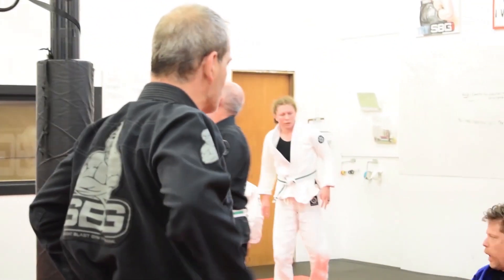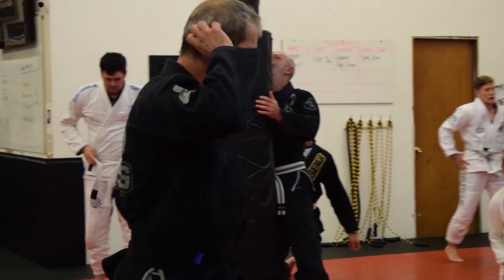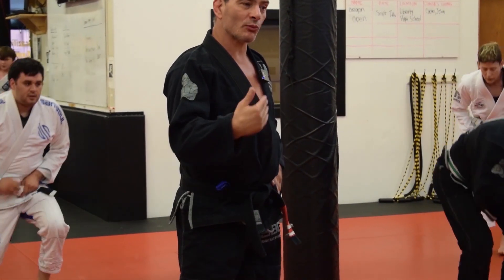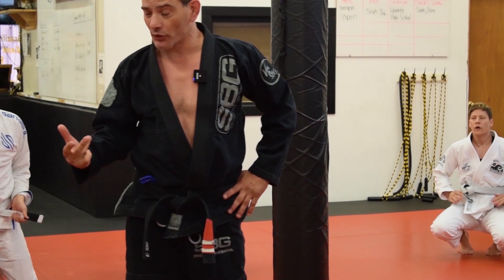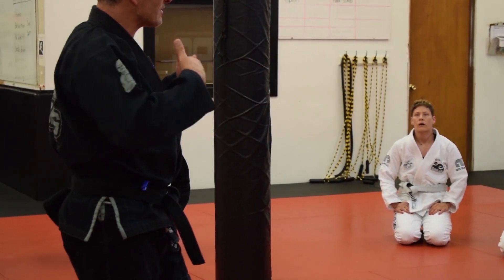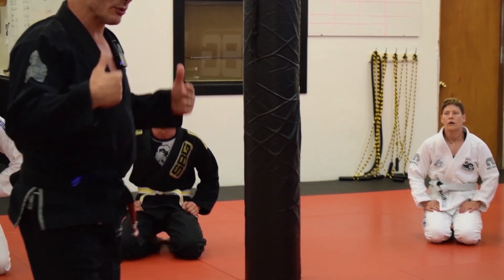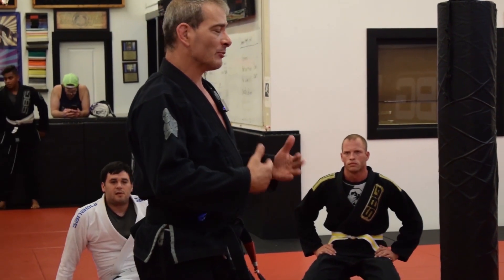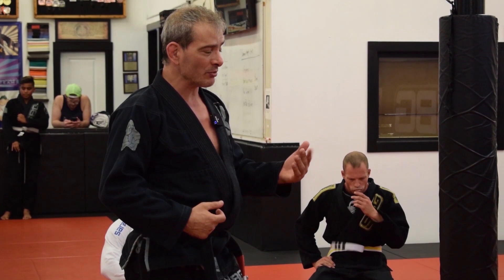We're going to do some cross side top tonight. I want to start with a cross side top position that isn't worked that much, but I think it's super important. We work a lot controlling the shoulder line in cross side. Sometimes when you first get a pass, if you immediately go up to the shoulder line, it can be really hard to secure and the bottom person will either pull guard or go to turtle position.